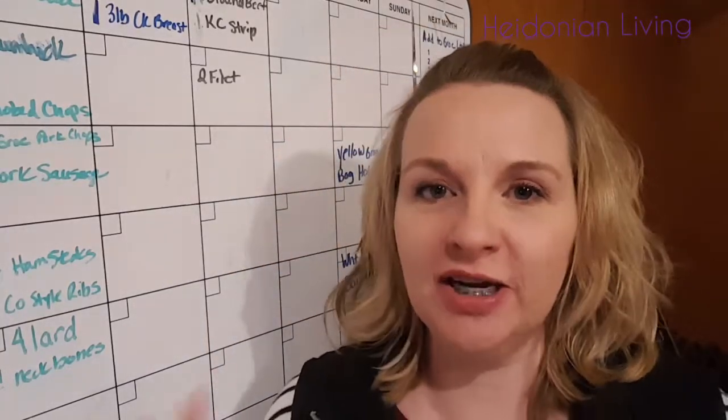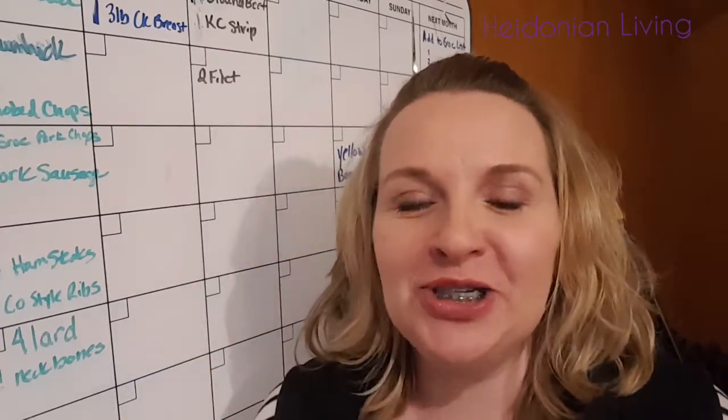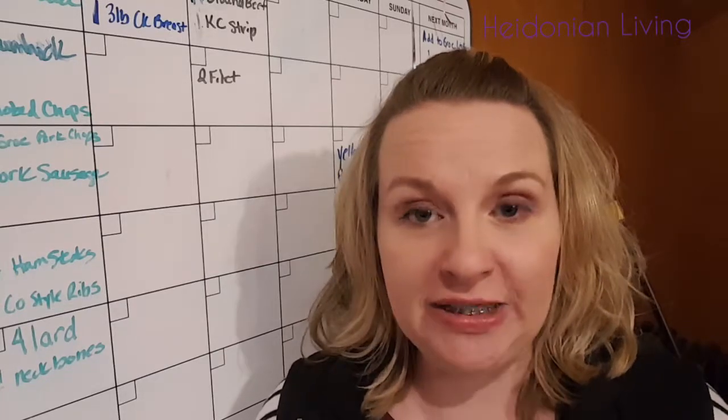I try not to have too much junk. A junky area equals a junky mind when you look at it. But what I wanted to talk to you today about is an easy way, a simple way, to keep track of what's in your freezer or your deep freeze.